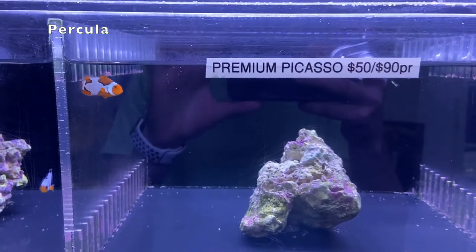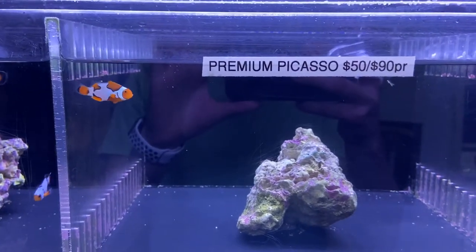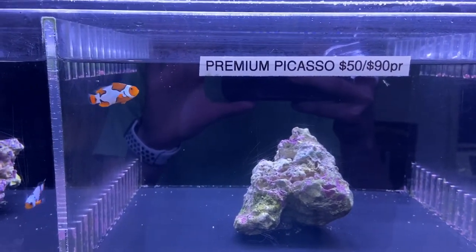Percolas are another type of clownfish — not quite as common, but you can find them in a variety of different price ranges as well. Percolas should be fine with Ocellaris clowns, but if you want to play it safe, keep Percolas with Percolas and Ocellaris clowns with Ocellaris clowns.